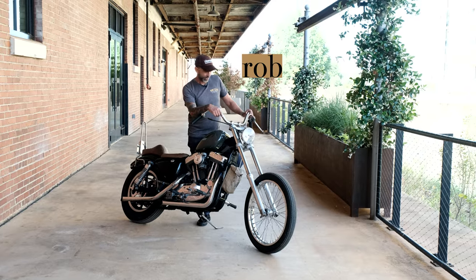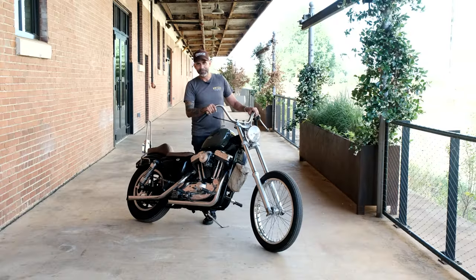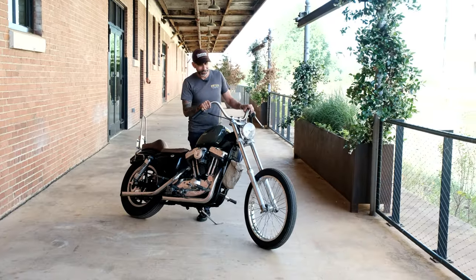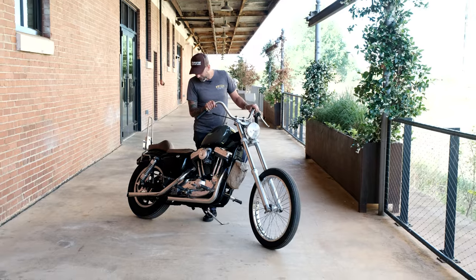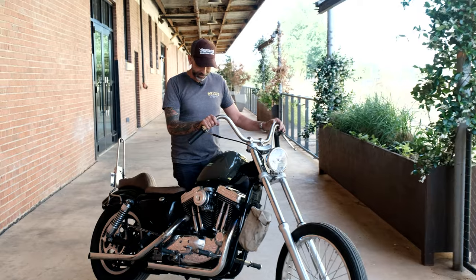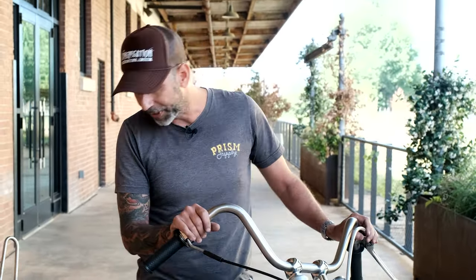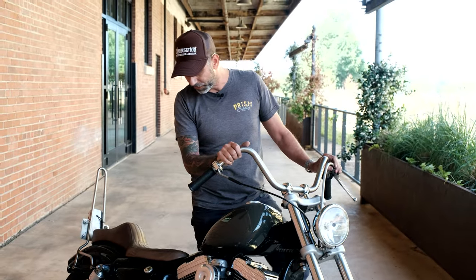Hi, this is Rob and this is my 96 Sportster. Let's go ahead and get all the Sportster jokes out — bring them on, come on, I don't care. I actually just got this bike a couple months ago. I had a 93 before this and it was having some oil leaking issues and things like that, so rather than fix it, I just bought another bike and swapped all my stuff over to this one.